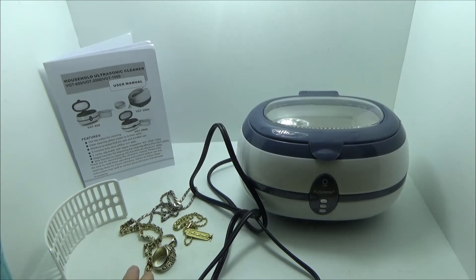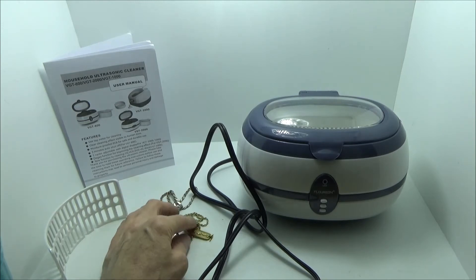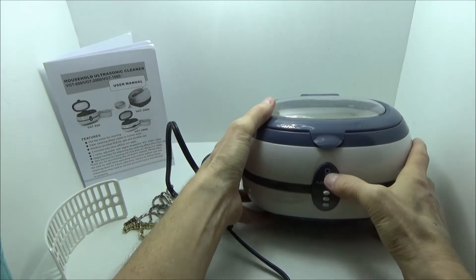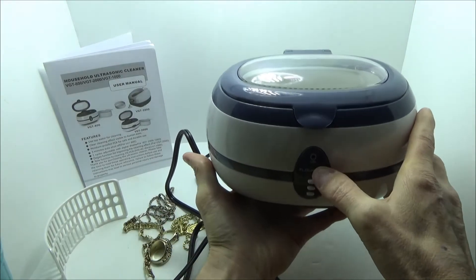So we're going to clean a few items. None of them are actually very dirty, but hopefully we'll see at least some small change in the cleanliness of them. I tend to keep most of my jewelry clean and it takes a long time for them to become dirty. So basically what we have here is the unit itself — it's relatively small, and it has an automatic three-minute run time, then it shuts off.